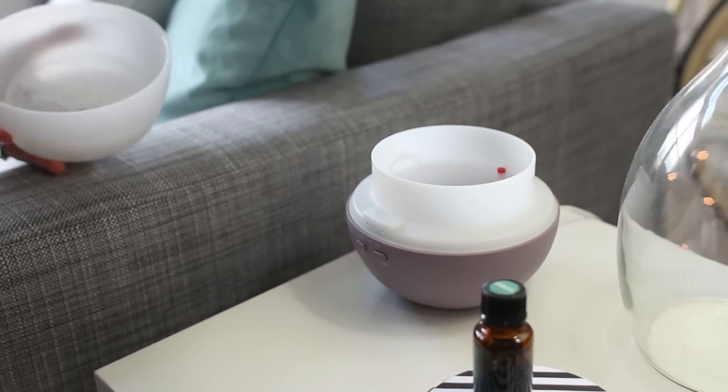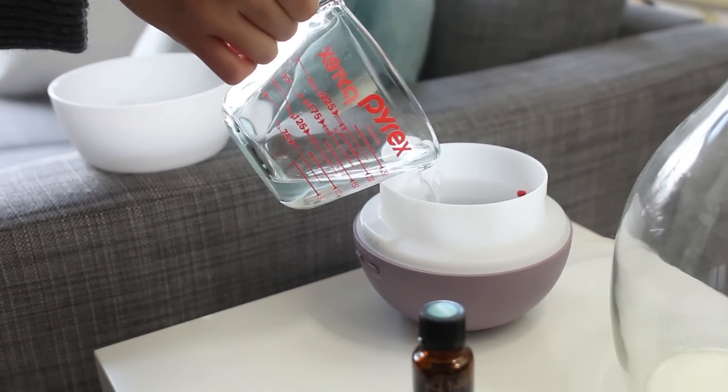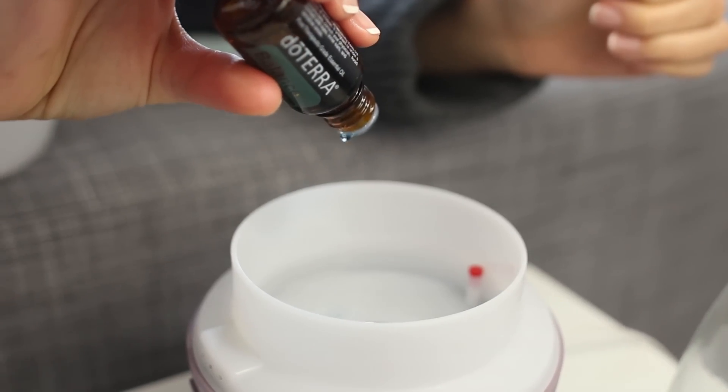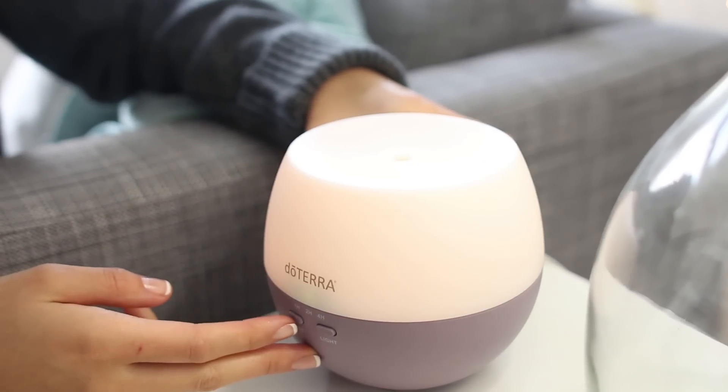This diffuser is amazing — it adds a little bit of scent and aromatherapy to your room and it's really relaxing. My favorite essential oil is Balance by doTERRA, and it's just this really sweet, woodsy-smelling scent that I can't get enough of. It helps promote relaxation, which is always a plus.